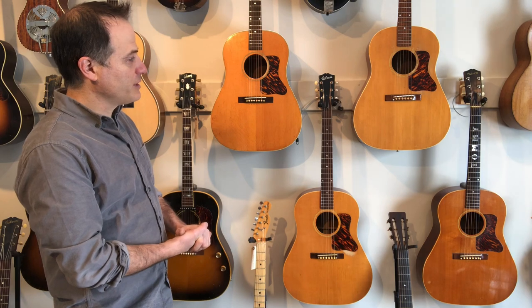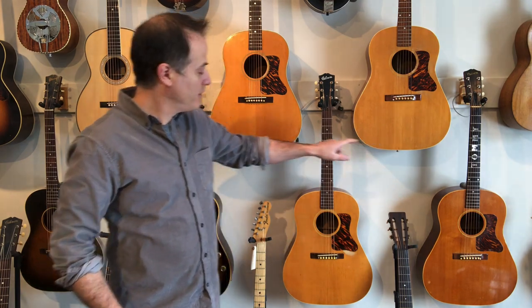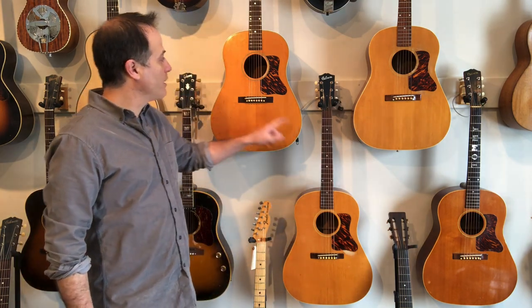They are all Gibson J35s and they're all from the early 40s. These two are from 1940, this one is from 1941, and this one here is from 1942. It's the first and only time in my life that I've had four J35s in the store at once, and the fact that they are all natural finish early 40s J35s is kind of extra cool.